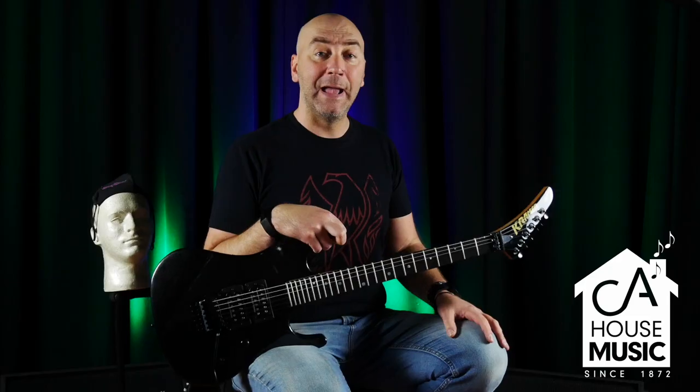This guitar — I opened the box, and within 30 minutes a customer said, 'That's gorgeous, I'll take it.' He was gracious enough to let me shoot the video with it first before he comes to get it. Thanks, John. So you'll be able to see your guitar in action.